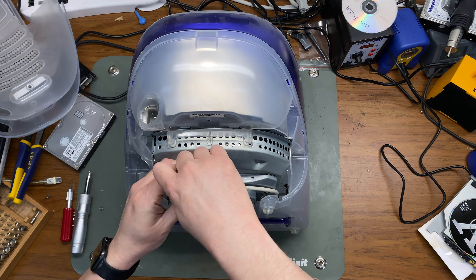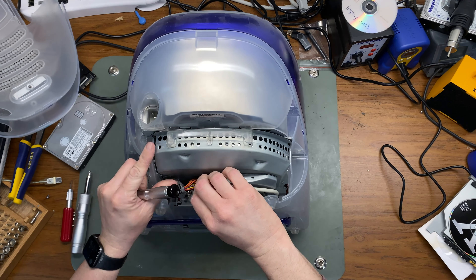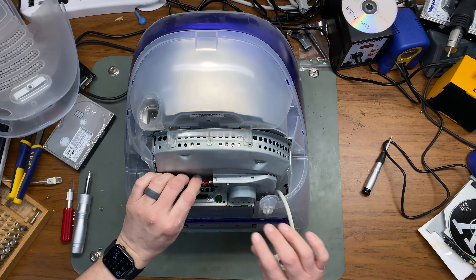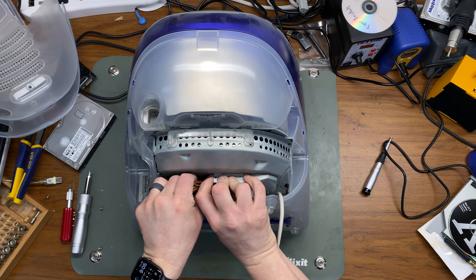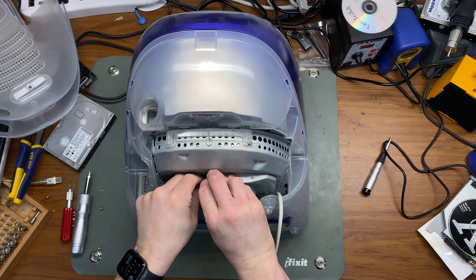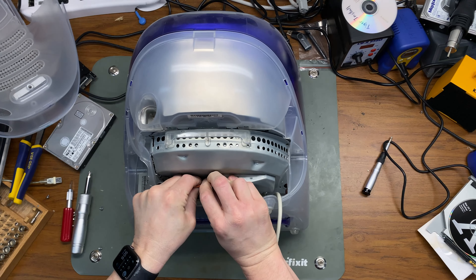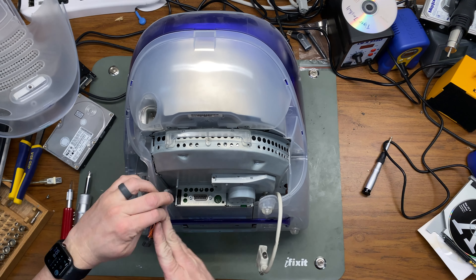My guess is there's something wrong with the analog board in the Blueberry iMac. The screen is also not as good in the Blueberry iMac. So what I'm going to do is swap the skins of these two iMacs — the Grape iMac shell will go on the old Blueberry frame, and the Blueberry skin will go on the old Grape frame.